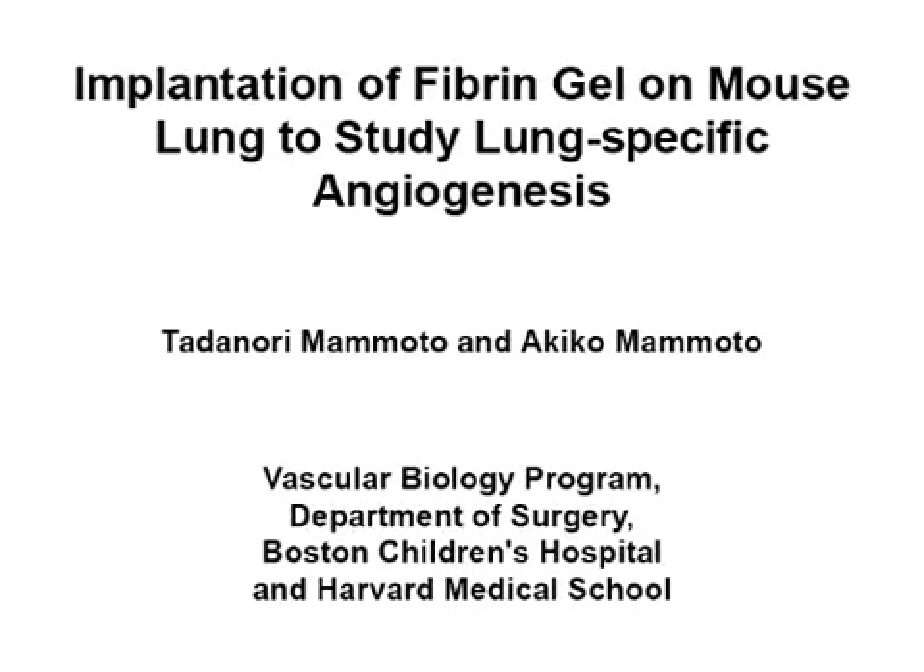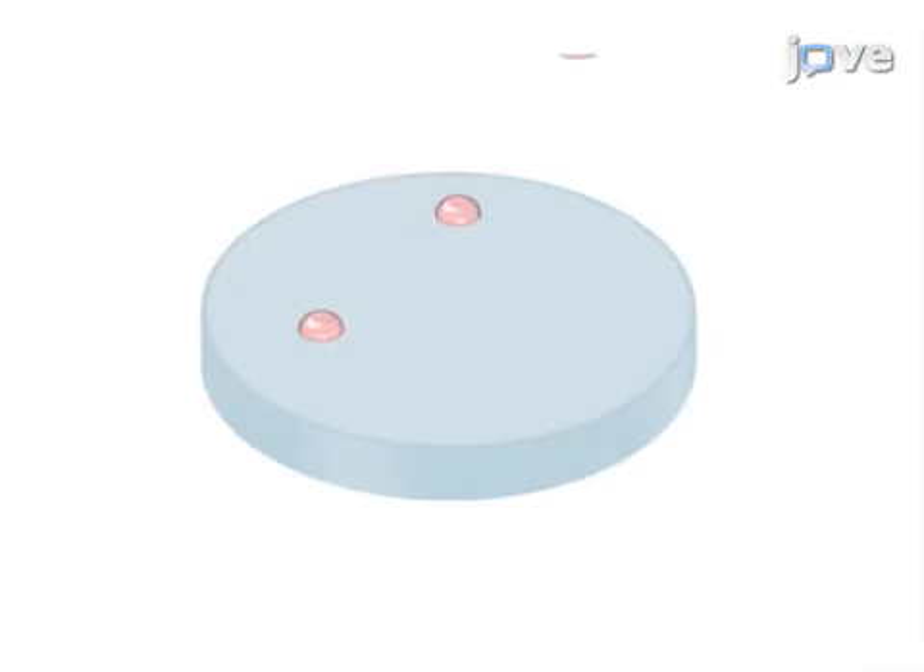The overall goal of the following procedure is to use fibrin gel implantation to study vascular and alveolar regeneration in the mouse lung. This is accomplished by first preparing drops of fibrin gel supplemented with angiogenic factors.